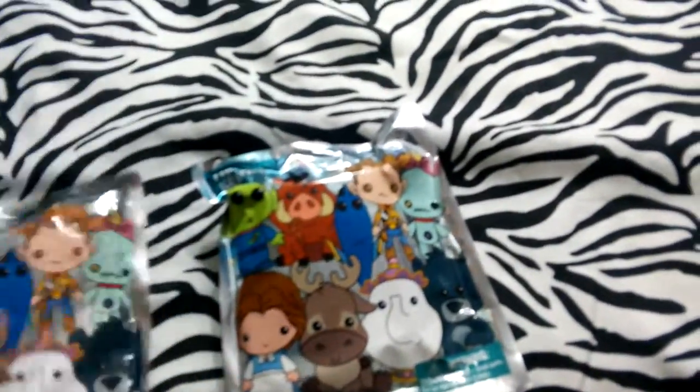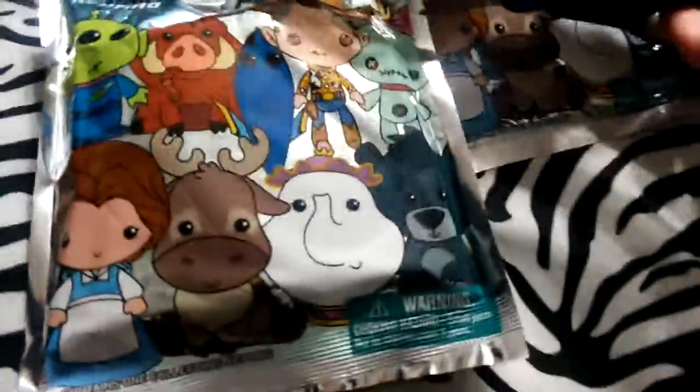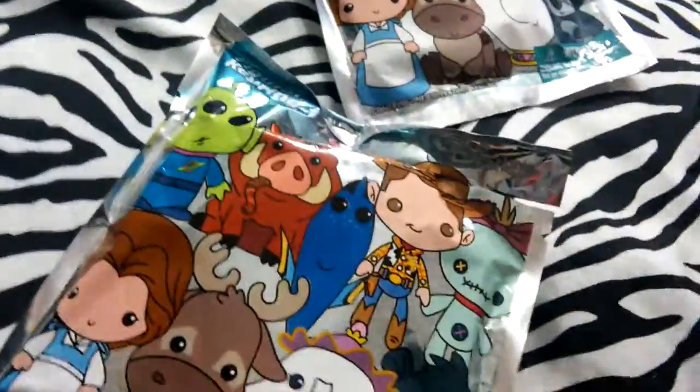I'm pretty sure one of these felt like it was Mrs. Potts again, so I think it's this one — let's open this one first. I just took a shower, so that's why I'm doing it on the phone and not on my computer.